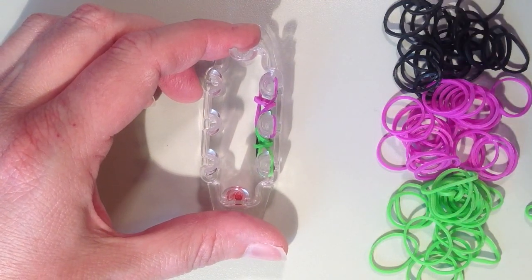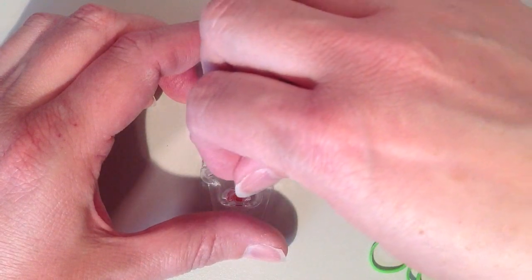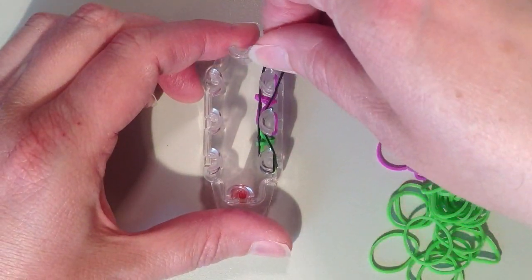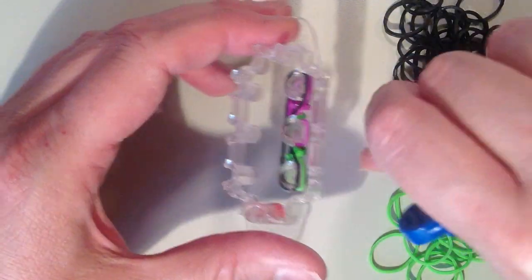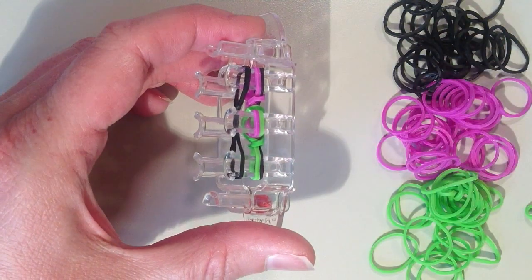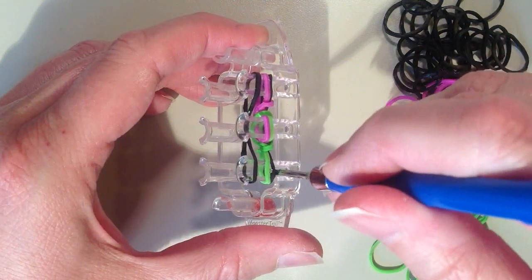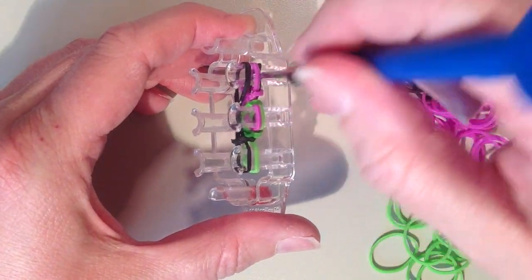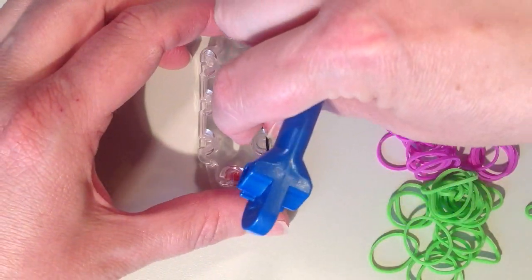Push this down. The next layer will be black, stretching from the first pin up to the third, going around the middle pin. Make sure it's going to the back side of the pin to the inside. Now remove the bottom black layer — it's only going to be on the outside pins. Grab the bottom band, pull it over the top, and do the same on the other end. Push down.